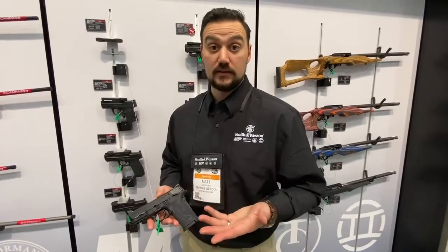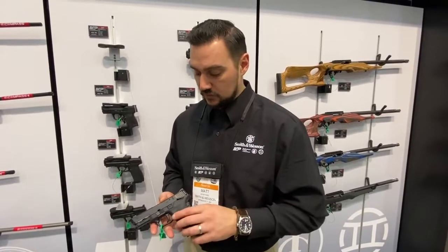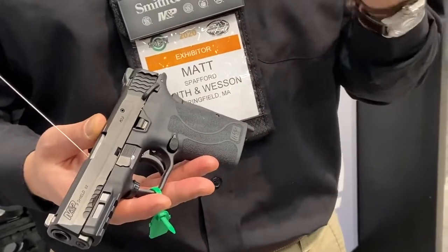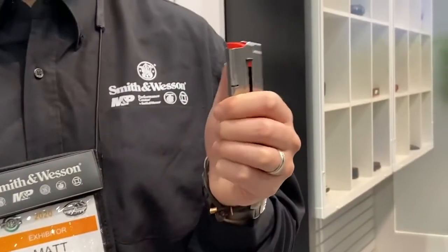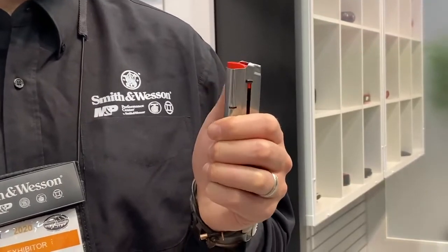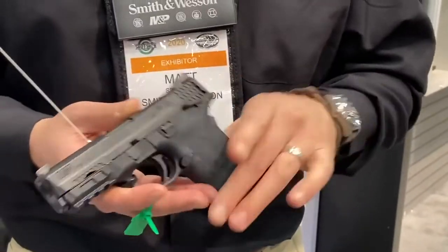This year we've expanded with 9mm. You'll notice a lot of these features are the same as the .380 EZ. Most notably, it has an easy-to-load magazine. Similar to a lot of rimfire magazines, it has a load tab right there where you can strap the rounds right in.